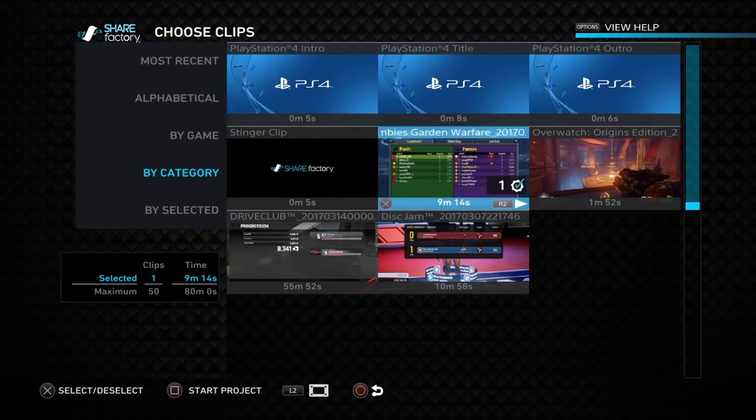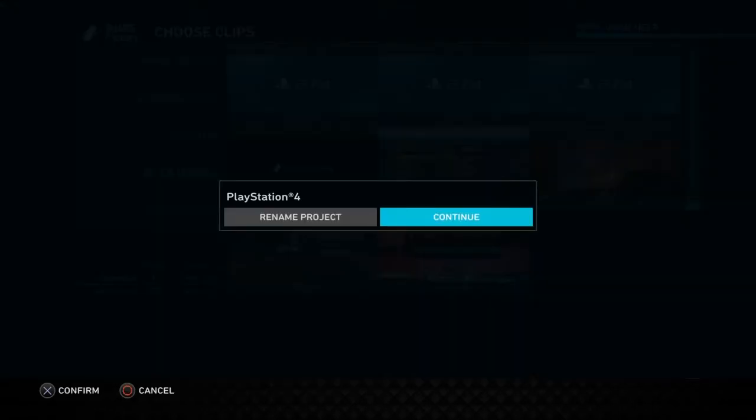Press the cross button, then press square to start your project, and then you can title your video anything you want. I'm just going to title this 'Plants vs. Zombies.' Hit continue.